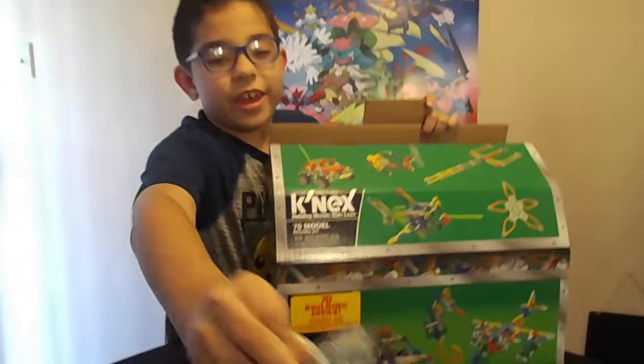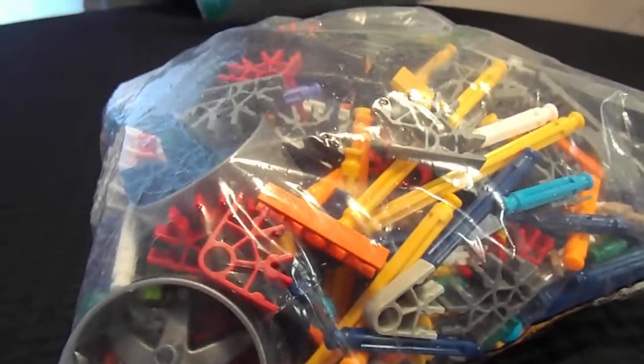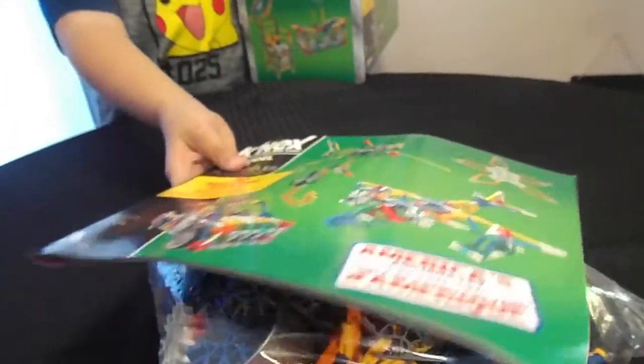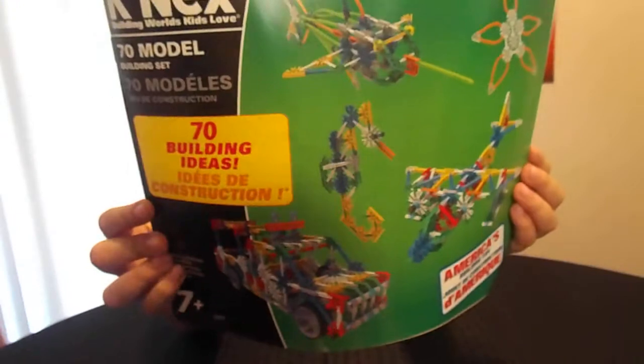We have a gigantic bag of pieces — look at all that! I bet you could build a lot of awesome things. Hold it up so we can see the front of it. And there it is: 70 building ideas.